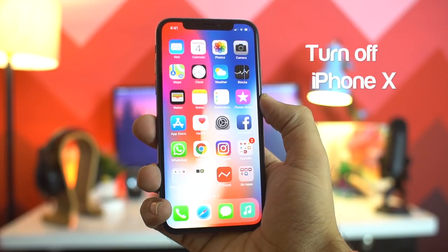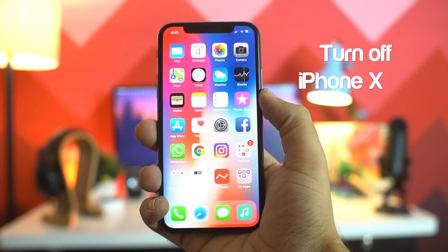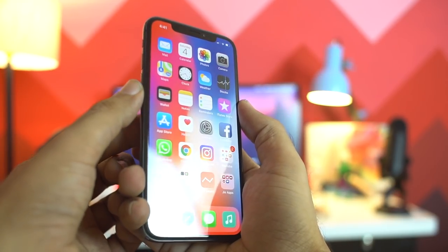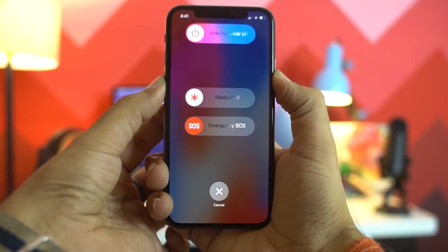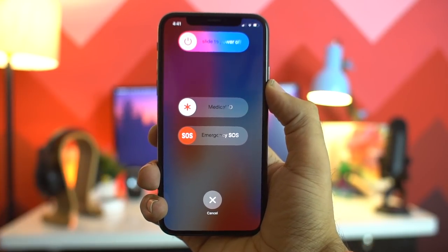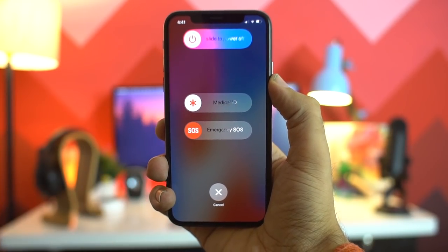To start with, the first trick is to turn off the phone. The power button is no longer a power button in the iPhone X — it's more of a sleep or wake up button. So to turn off the phone you need to hold down either of the volume buttons and the side button together, and then you will be on the power off screen.